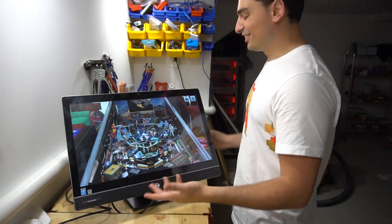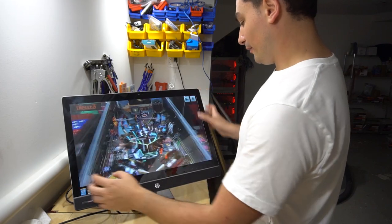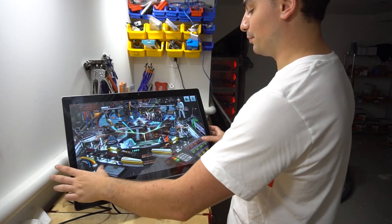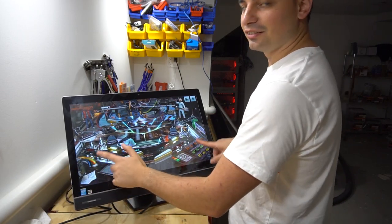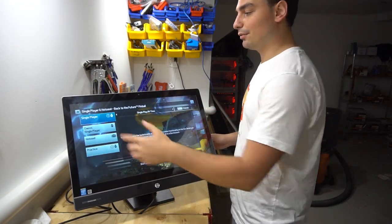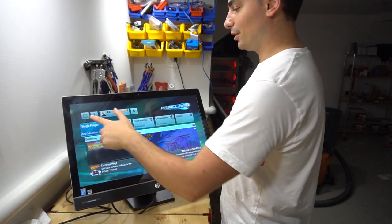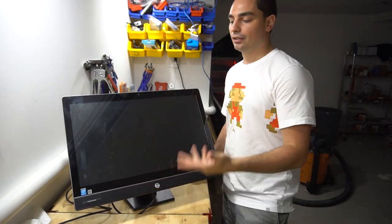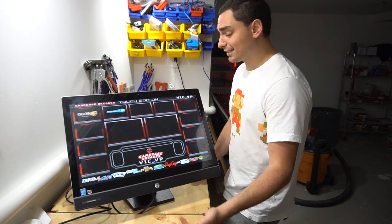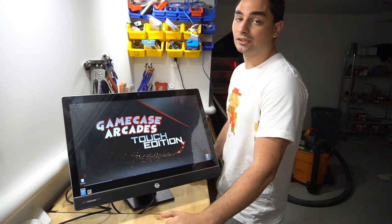Who would've thought? This is a PC game so you can even change the camera angles. On my bar-top builds I have buttons set up, but for this it knows the sides — that's amazing. We can exit out of this, bring us back, and it'll bring us back into our front end where you can pick all the games. Exiting the system is very simple — a big power button brings you back to the desktop and you can shut down the computer from there.